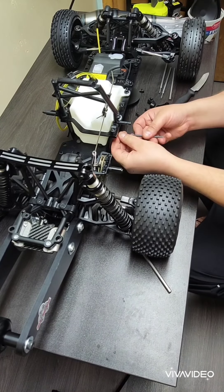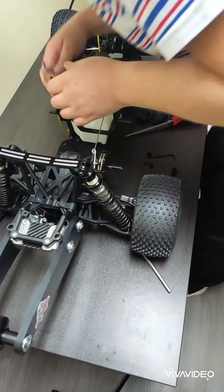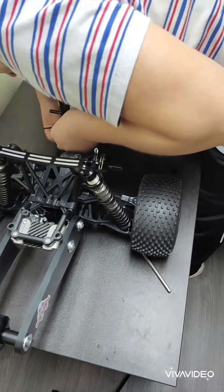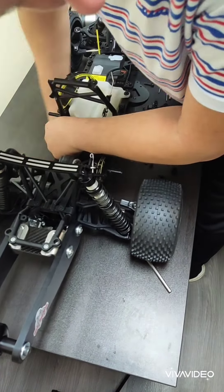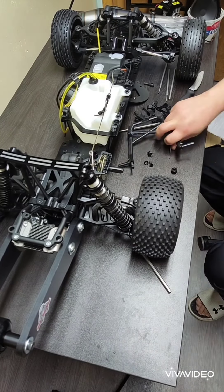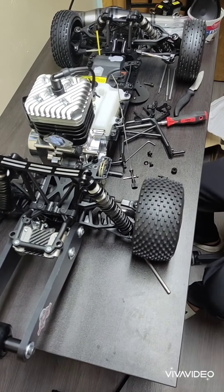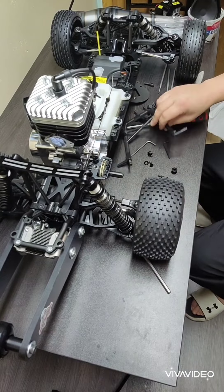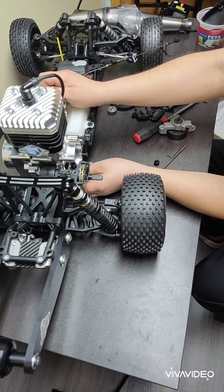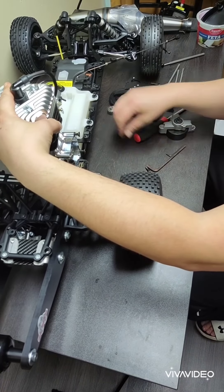Next up we have the RC Max motor going in here real soon. Here I am removing that roll bar - you need to do that to get the motor in place. The carburetor is in the way so I'm just going to remove it.